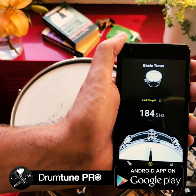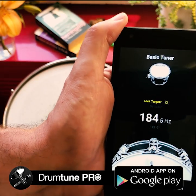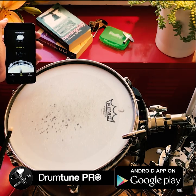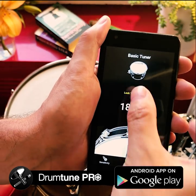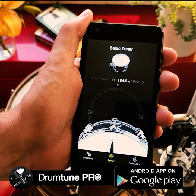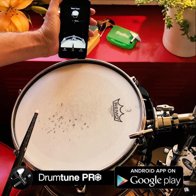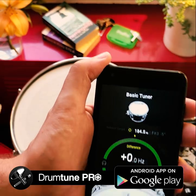This drum has been tuned up to half a hertz precision. You can see the lock target option — if you hit near a lug you'll see the lug pitch. Now if you press lock target, that note will become the target tone to tune to. Hit near another lug and you'll see the actual difference with that lug.